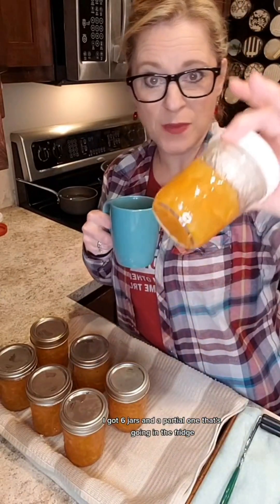I got six jars and a partial one that's going in the fridge. Happy canning, people! I'll come back later when we clean them up — and yes, I'm in the same clothes I wore yesterday.